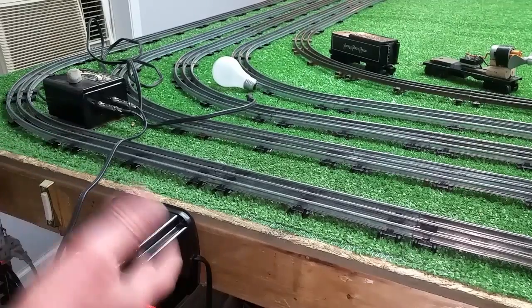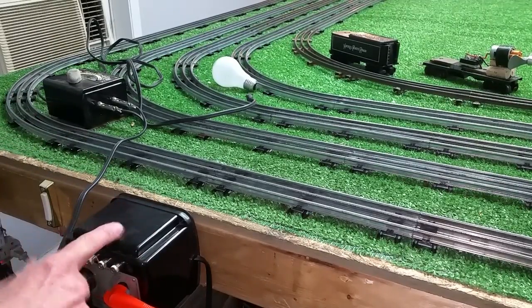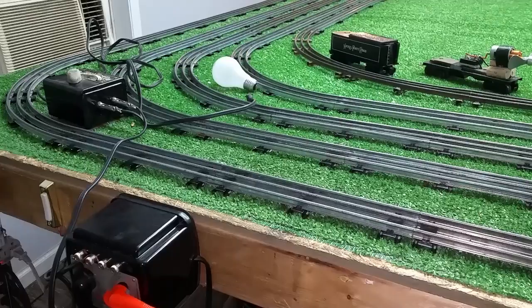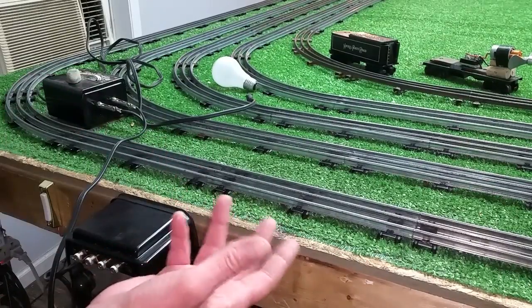These are step-down transformers. You put 110 volts into them, it goes through a transformer with a tapped coil and puts out 15 volts, 18 volts, something like that. But what most people don't realize is that if you hook one of these transformers up backwards, it becomes a step-up transformer.